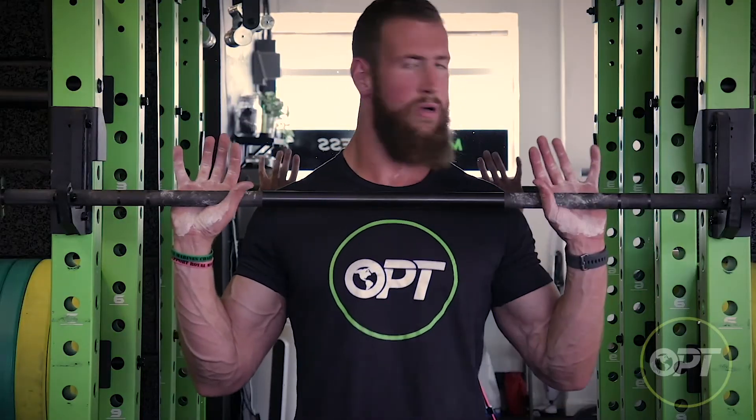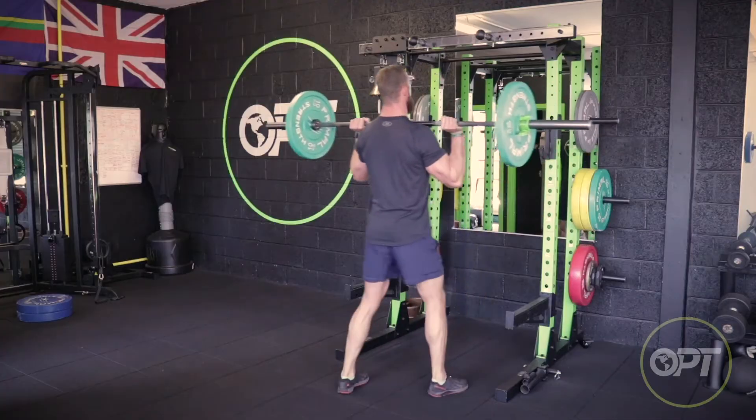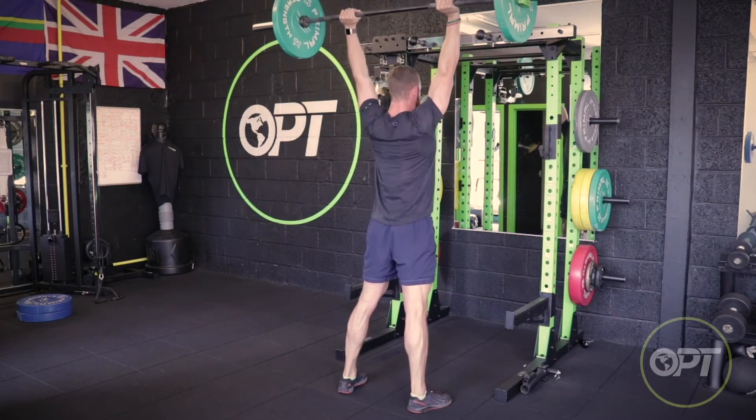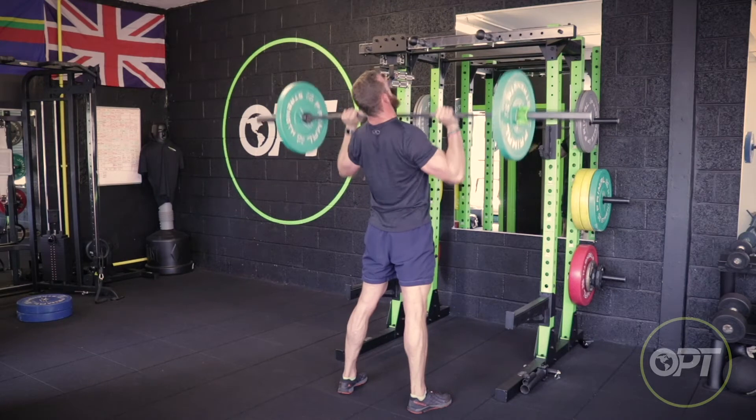The bar can also be taken from the rack as shown here. Perform the exercise, and once all reps are conducted you can take the bar back into the rack.